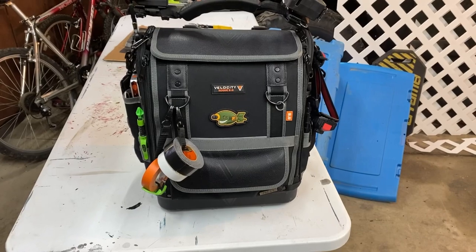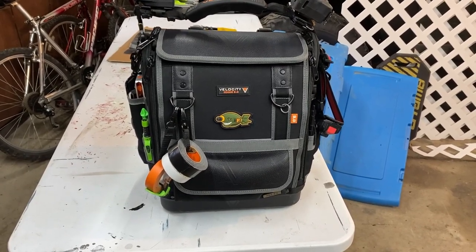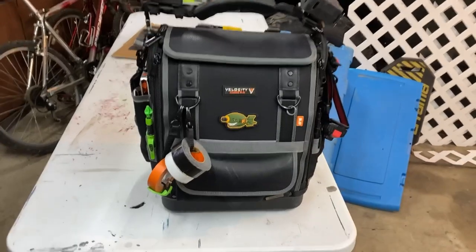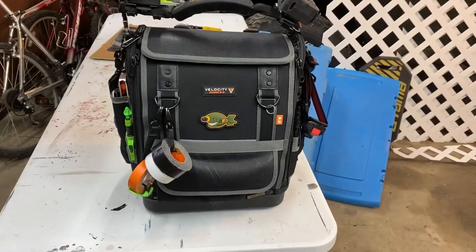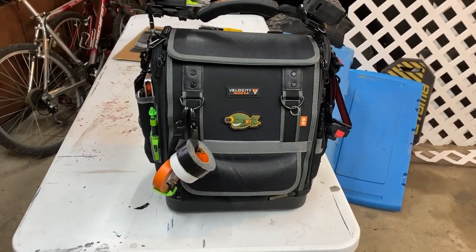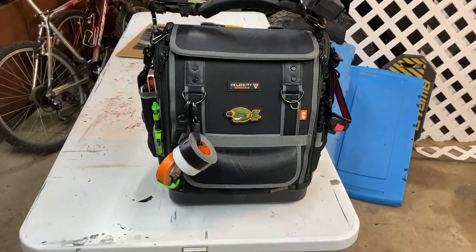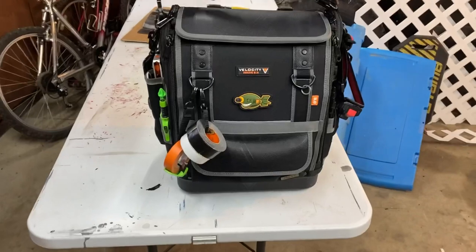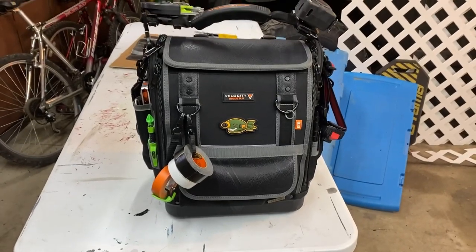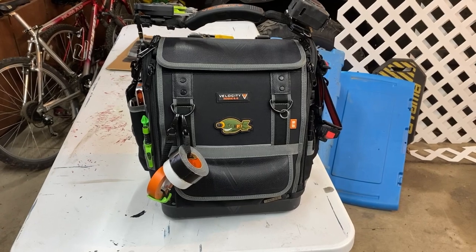My work associate has the exact same bag and faces the same issue. I went into a smaller Veto because this one wasn't around yet — it served its purpose, but there were a lot of things I had to leave behind because they wouldn't fit. This bag is for me: a low-volt AV, home theater, security, ethernet, and network guy. It's perfect.